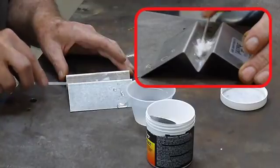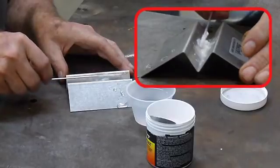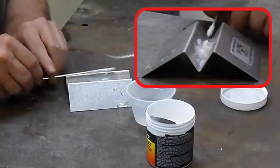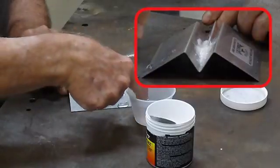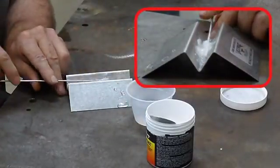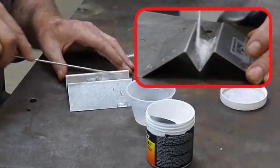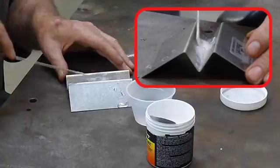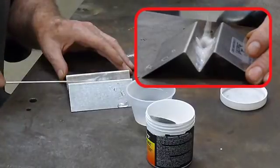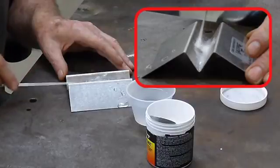And if you used it at this point, you can see what a big glob it makes on there. So I'm just going to put like two more drops in there — one, two. Mix that in real good, pull it in to the rest of the flux. Now it's starting to thin out, as you can see.